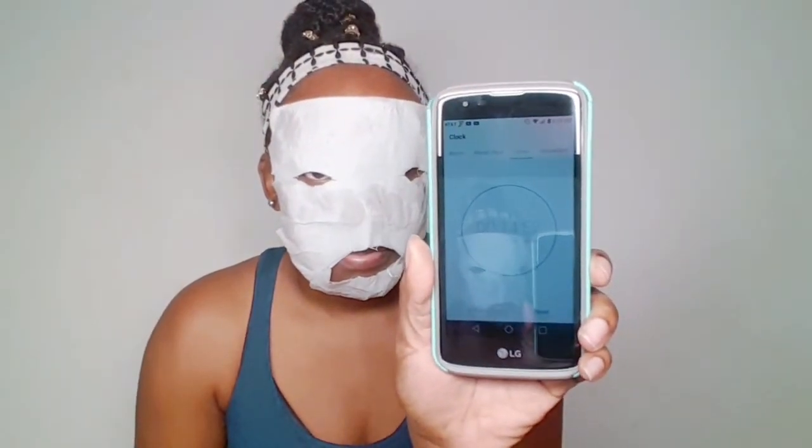Now here comes the face mask that I made — you want to press this up against your face. If you find a face mask that you don't have to make, feel free to do that. Set your timer for 15 minutes, then you can lay down and rest.